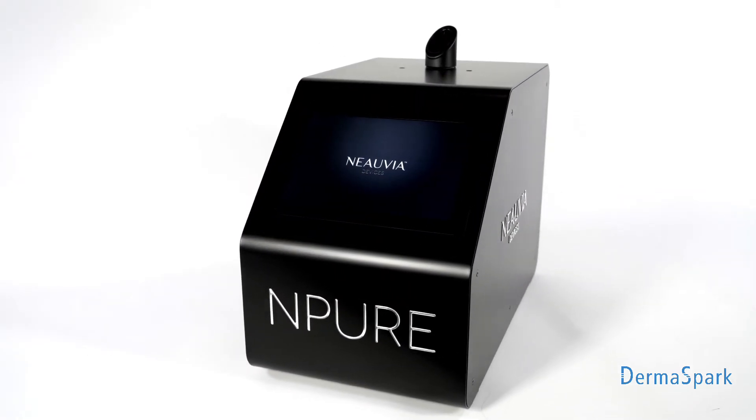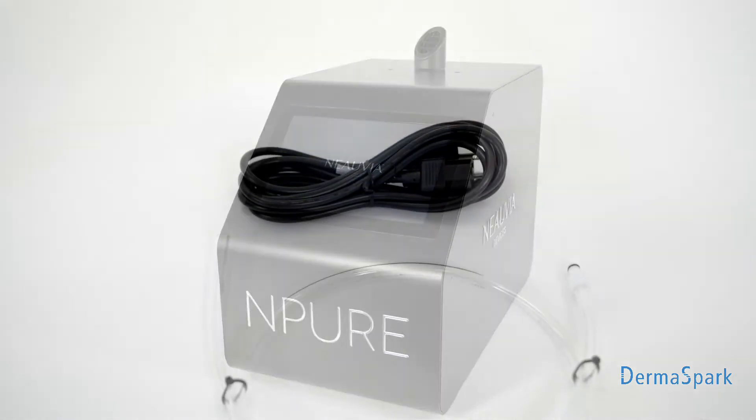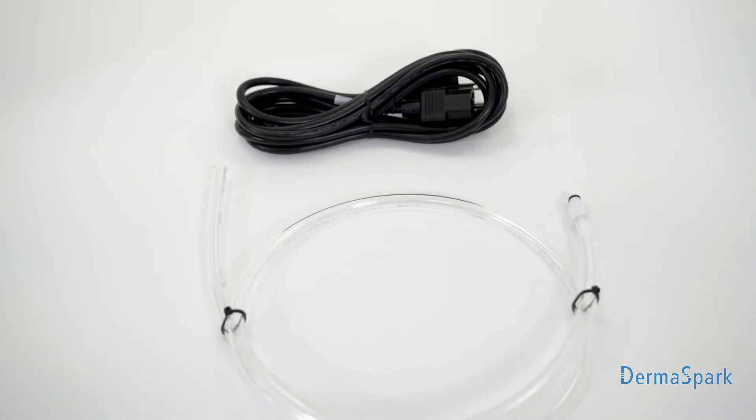The basic system includes the N-Pure device, power cord, and refilling tube.